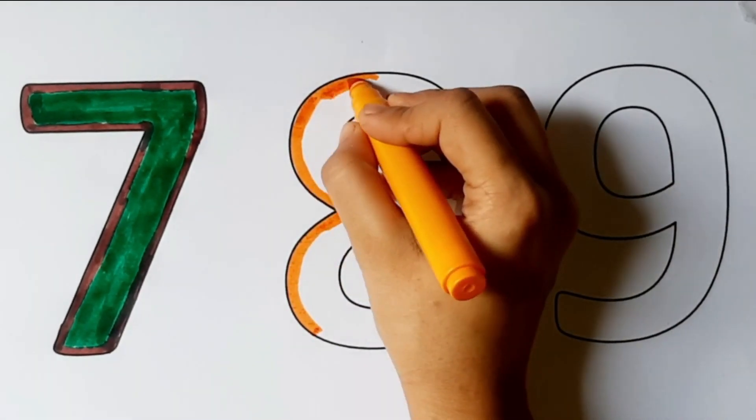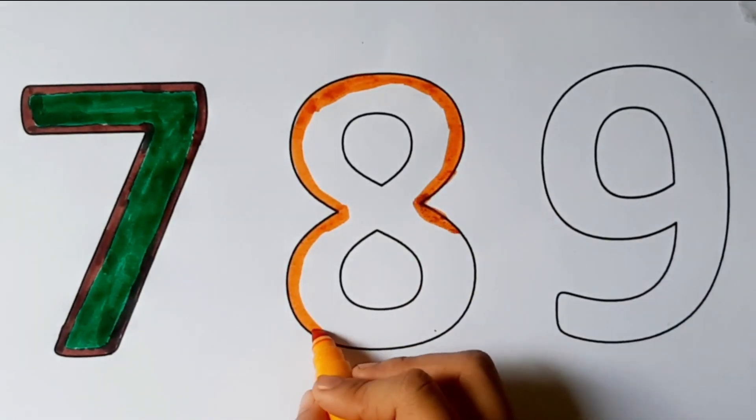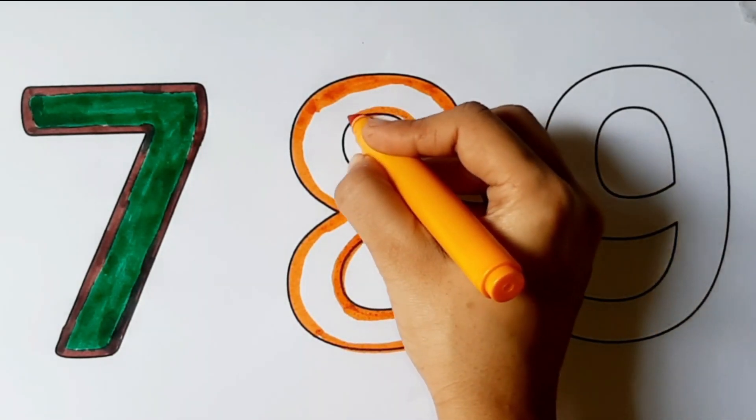Hickory dickory dock, the dog barked at the clock. The clock turned three, hiddly dee. Hickory dickory dock. Tick tock, tick tock.